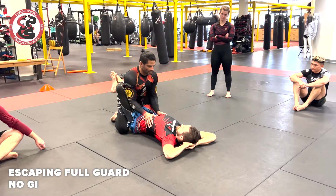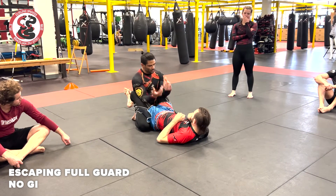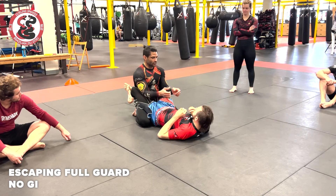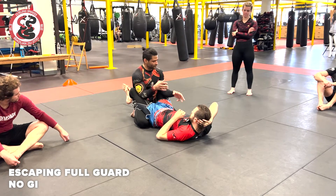Without the Gi, I'm less worried about him breaking me down because he doesn't have grips — at least not strong grips. He doesn't have a collar, I don't have sleeves, so it's not as worrisome, all the things he can do from here. He can still do a lot, but him having the Gi is very different.